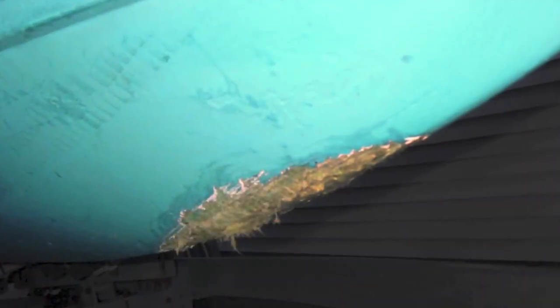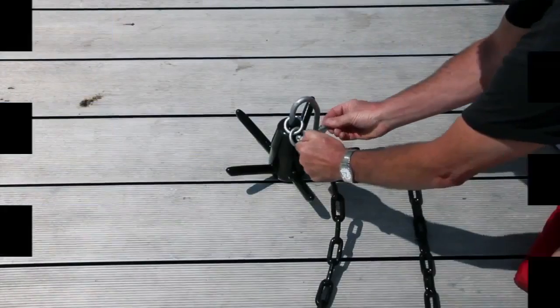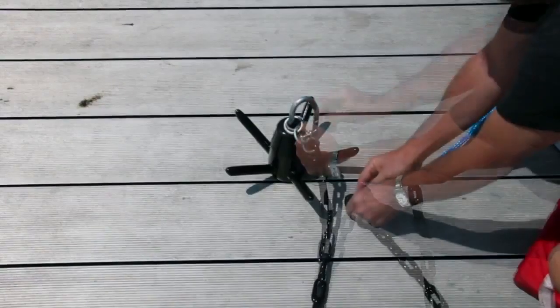Protect your investment with AnchorBuddy and avoid damage from rocky shores or beaches. Use the included shackle to connect AnchorBuddy to your anchor chain.